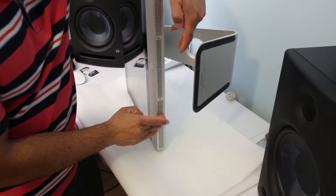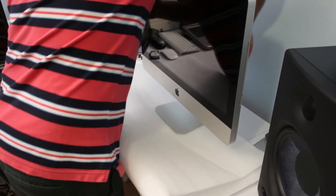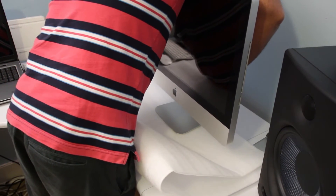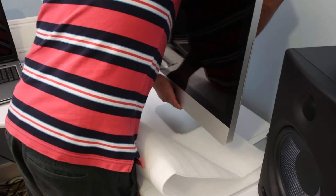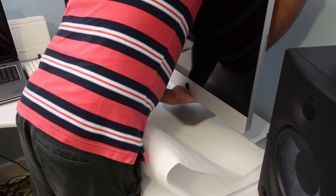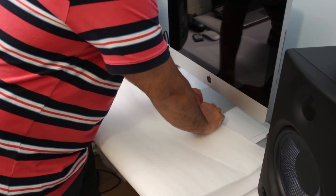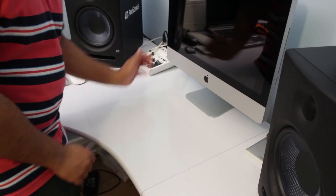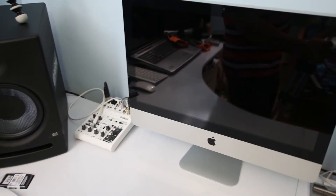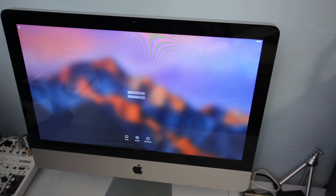The RAM has been installed. Now place your Mac back horizontally, reconnect it to power, and switch on your iMac. Remove any cables if needed and switch the Mac on. I'll bring the Mac screen into view so you can see it. If it reaches the login stage, your RAM has been installed correctly and is working fine. Go ahead and log in.